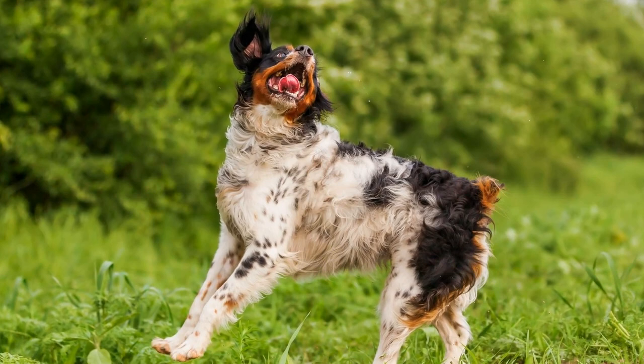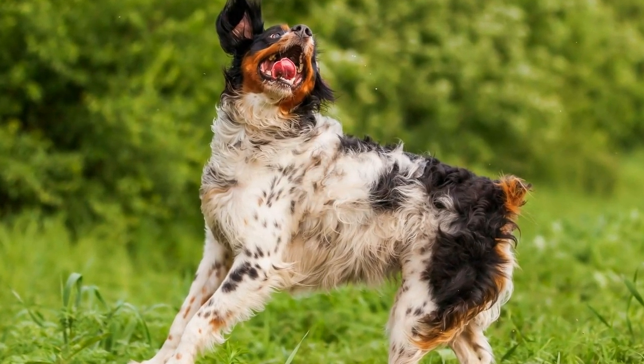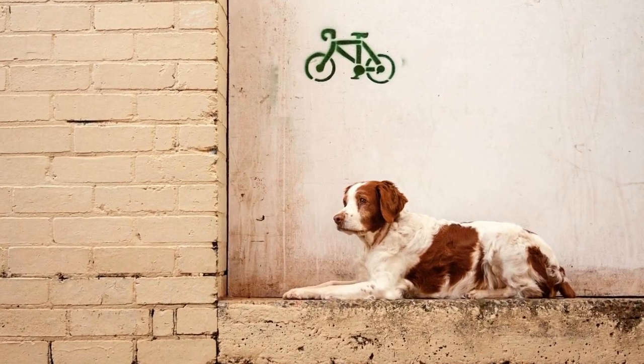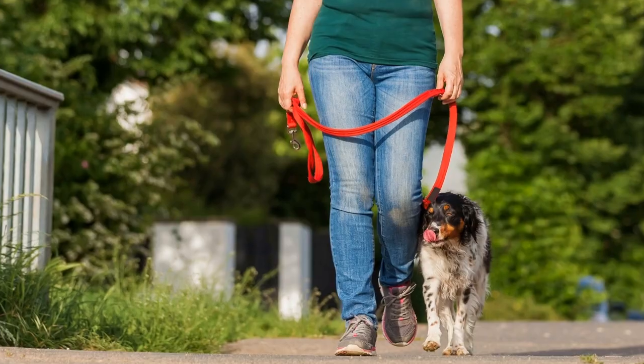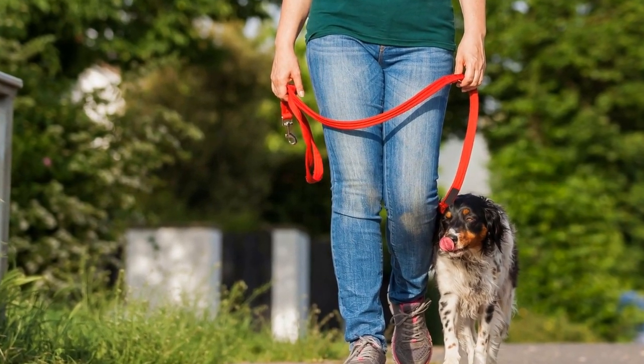Understanding the Brittany breed: before we delve into grooming tips, it is essential to understand the unique characteristics of the Brittany breed. Originating from France, these medium-sized dogs have a unique coat that consists of a combination of soft and dense fur. Their fur is designed to protect them from rough weather conditions, making them excellent outdoor companions.